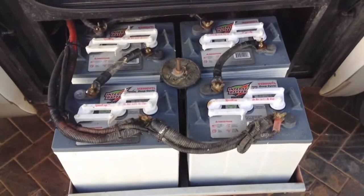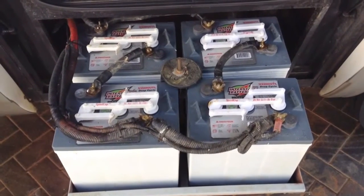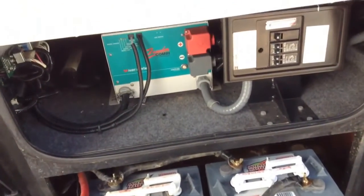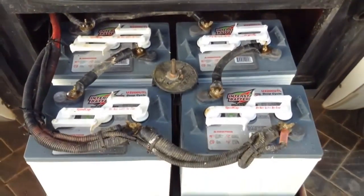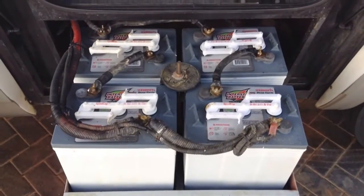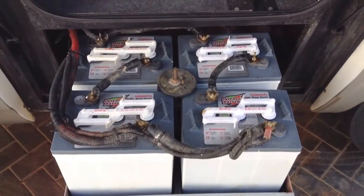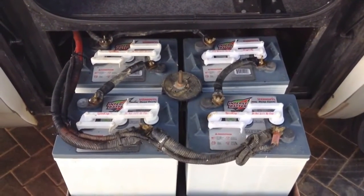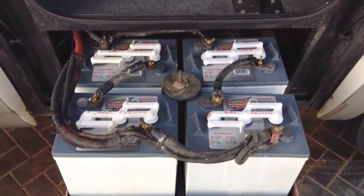These are my four deep-cycle batteries for my inverter. We'll be doing some maintenance today, checking the distilled water level to make sure that they're all topped up.